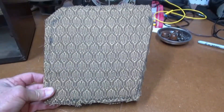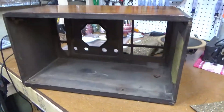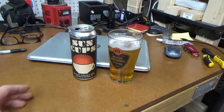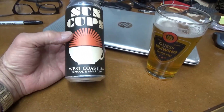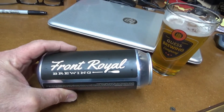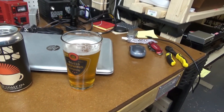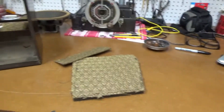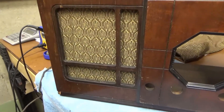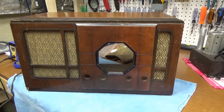Got those covered and they look pretty good, so I'll go ahead and install them back in the cabinet. Today's IPA we're trying out is Sun Cups West Coast IPA, made by the Front Royal Brewing Company — pretty good, it's a good West Coast style IPA, which is kind of what I like. Back to the radio — now that looks a lot better than it did. There are no more holes in the fabric, both sides match, looking pretty good.